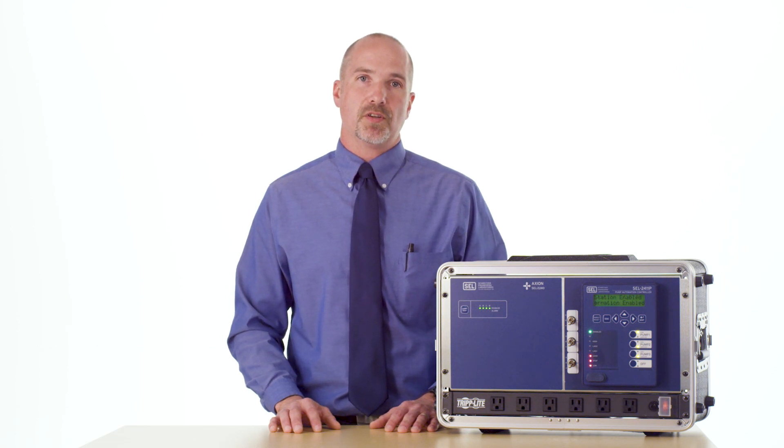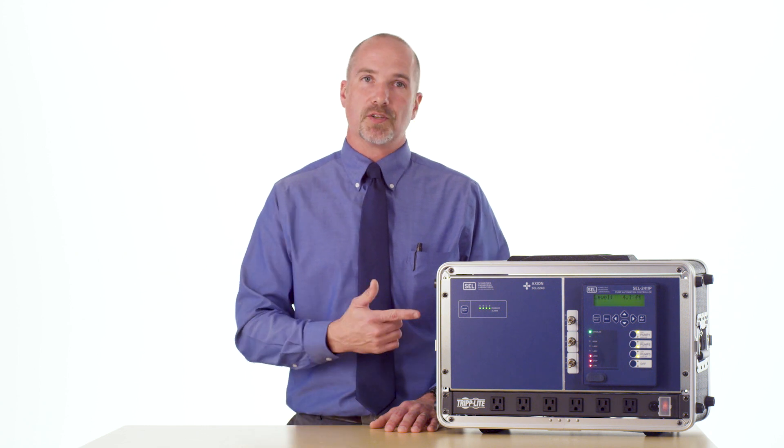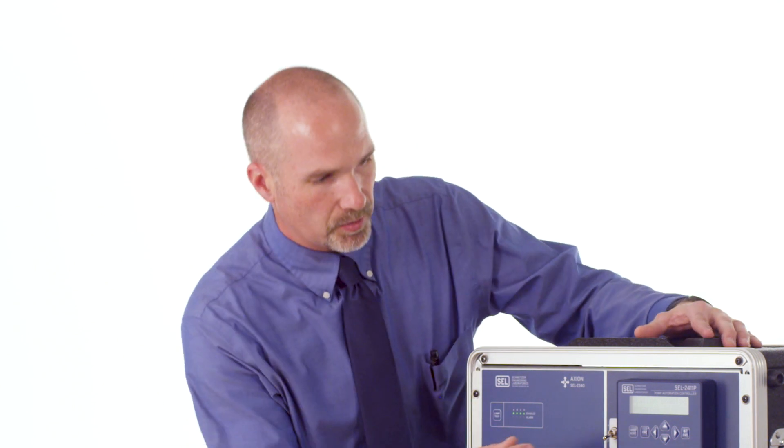Hi, my name is Tim Pilcher. I'm an application engineer for Schweitzer Engineering Labs and in this video I'm going to show you how to use the station settings in the 2411P to set up a triplex lift station with an analog level transducer with two backup floats. Let's get started.